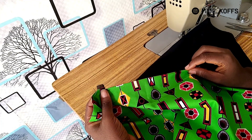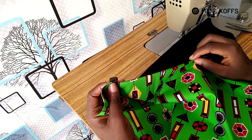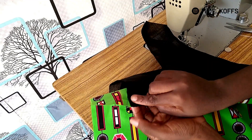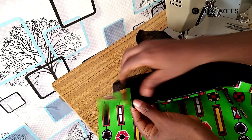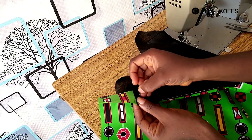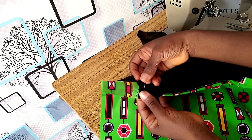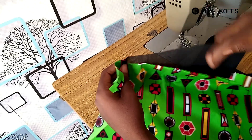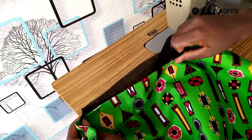At this point you should iron your pocket so that it can lay really flat. The next thing for you to do is to fold your pockets back — you could pin it down — and then do the same at the other edge.